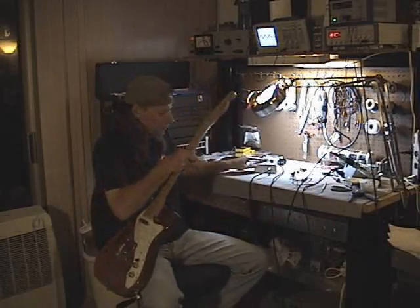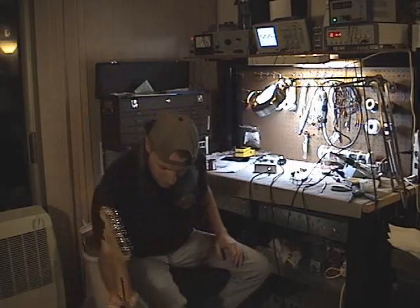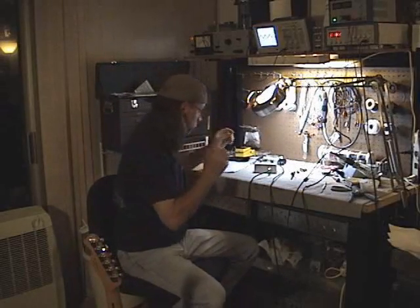So Ampsurgeon, how does it work — how does it function electronically? Well, you've got to go into function junction.